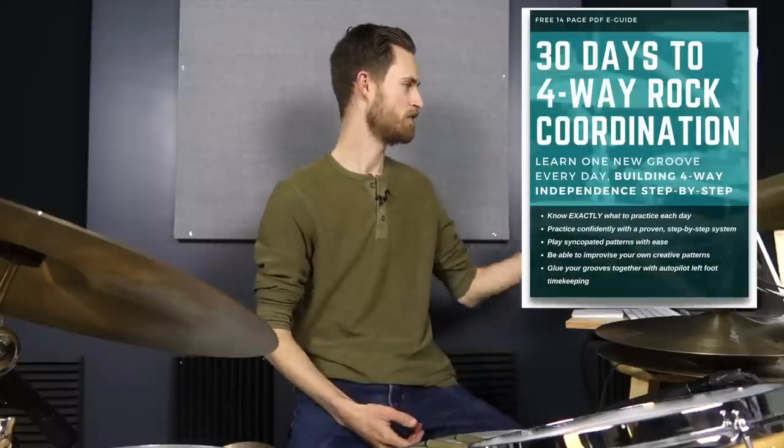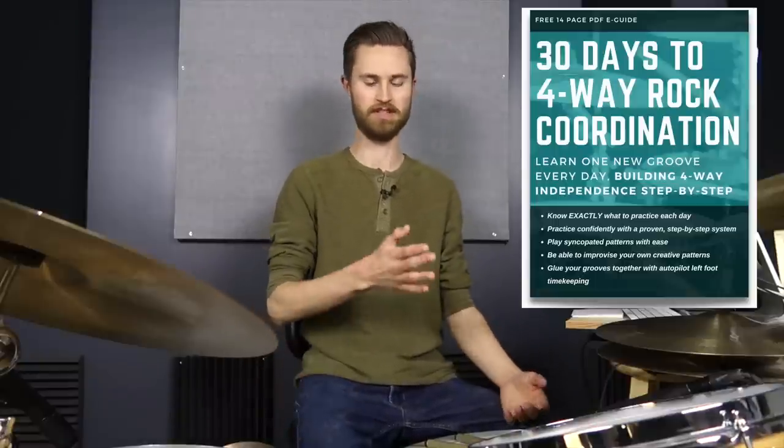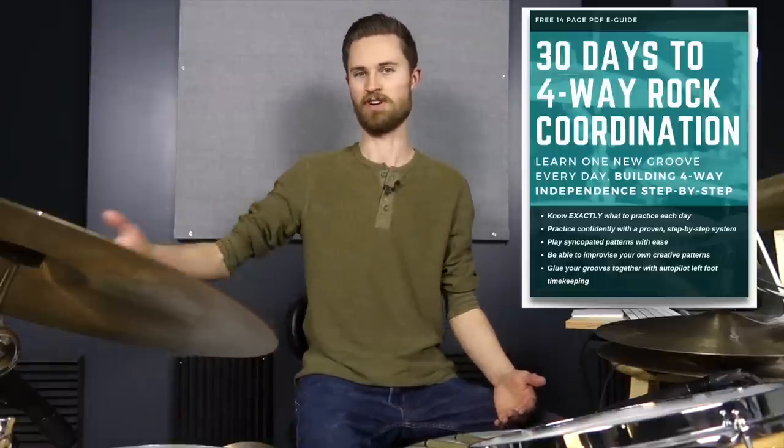If you are a beginner drummer, I've got a special gift for you that's also going to help you out with today's lesson. If you're just like, 'I have no coordination, I'm a total beginner, I'm just trying to get up and running playing songs but I'm having a hard time because there are these different grooves happening' — I've got you covered. I've got a total cheat sheet here: my 30 days to four-way rock coordination for the beginner drummer guide. This is going to help teach you some grooves and get that coordination going, with a new groove every day.